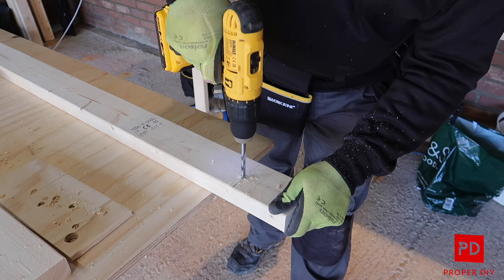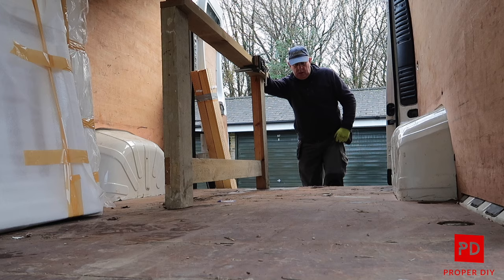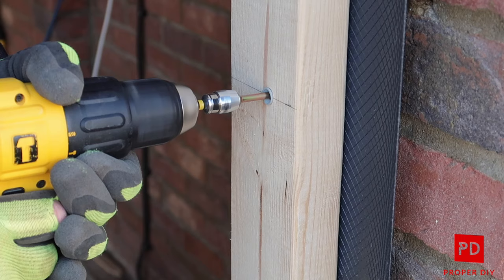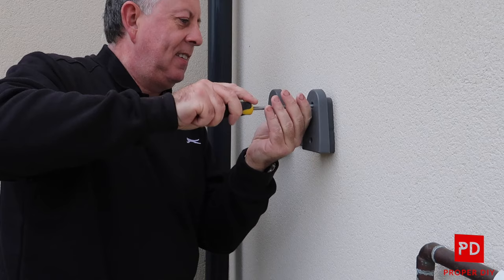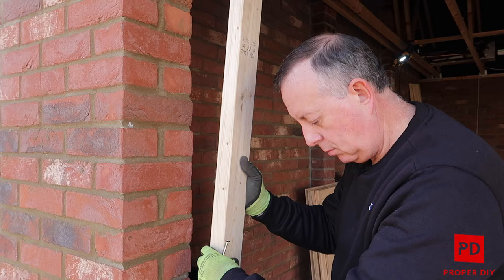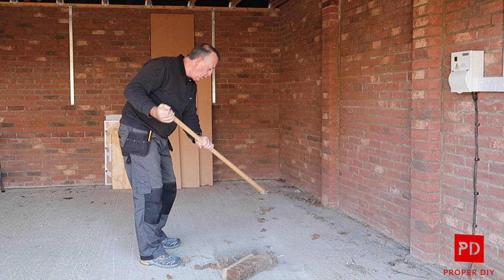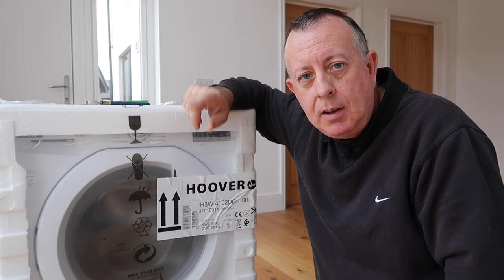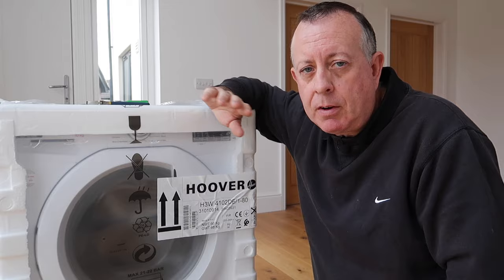Hello there, welcome to Proper DIY. My name is Stuart Matthews and today I'm going to show you how to install a washing machine. Installing a washing machine is far easier than most people think, and the company that just dropped this off wanted £50 for the privilege — hence time to get the tools out and do it yourself.